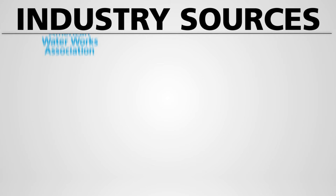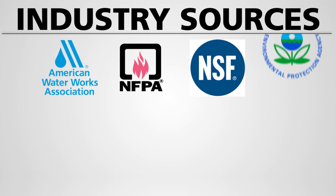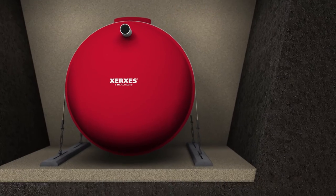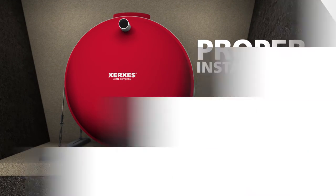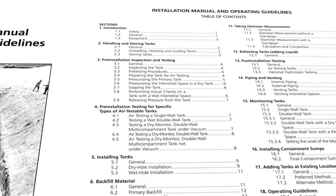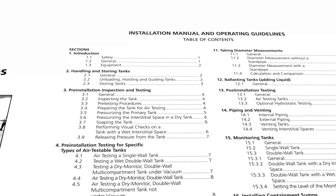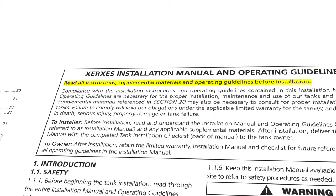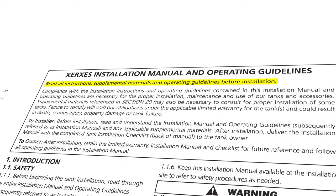Industry sources, including the American Water Works Association, NFPA, NSF, and the EPA agree that one of the major requirements for success in underground storage systems is proper installation. This training video is designed to highlight installation steps as outlined in the various sections of the Installation Manual and Operating Guidelines, but is not intended to be a substitute for understanding the broader requirements for proper installation, which are detailed in the Installation Manual and Operating Guidelines.